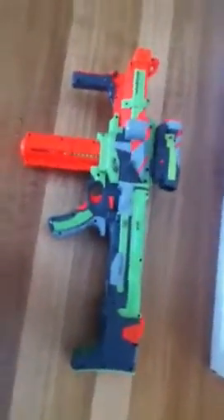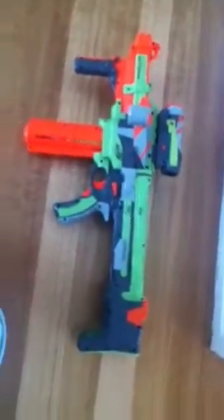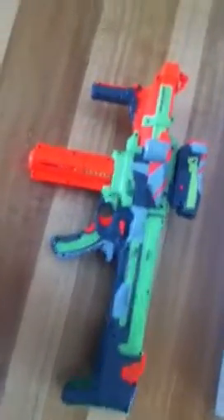Hello, this is Lego Fet 7 here again, and today I'll be showing you my Nerf Nitron, so here it is.